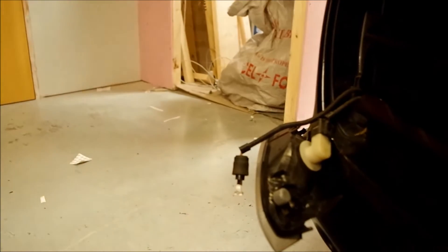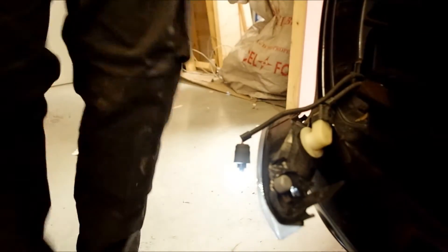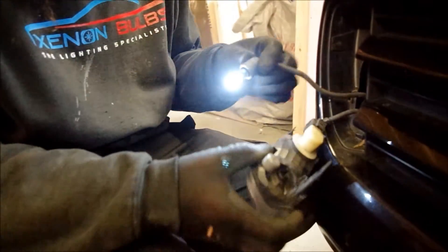Then you will have to put your side lights on just to make sure you have the polarity the right way around. And I have. Obviously if it didn't come on, all you would have to do is just take it out, reverse the contacts and put it back in.